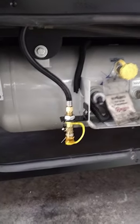Short line teed into the propane right after the regulator. This is, in my opinion, as clean as it can get. If you need anything like this, this is Robbie with Sewell Motor Coach.